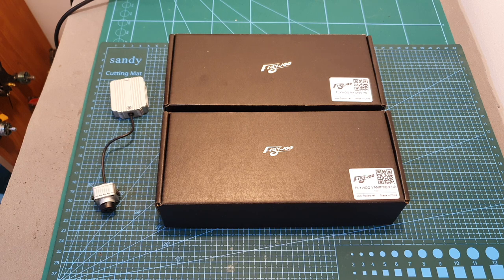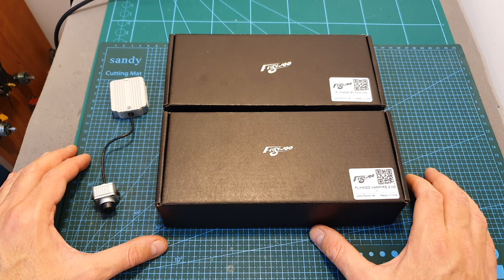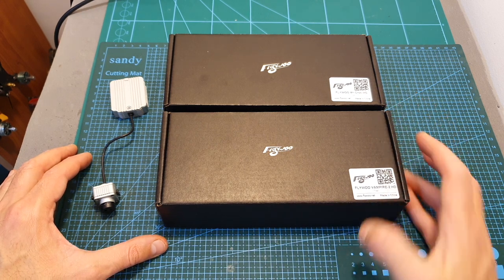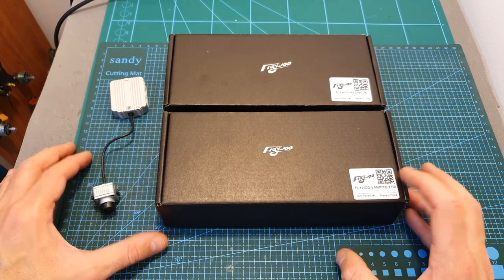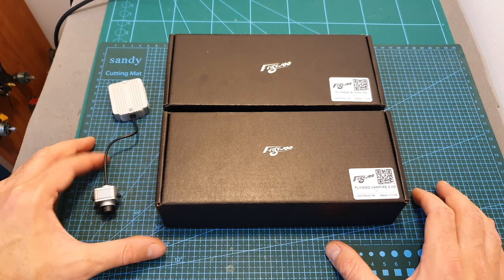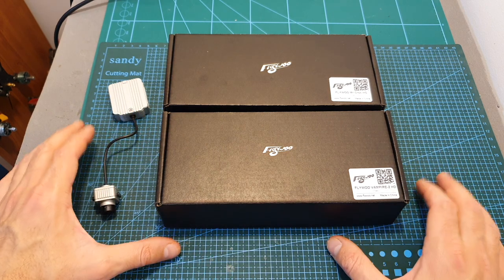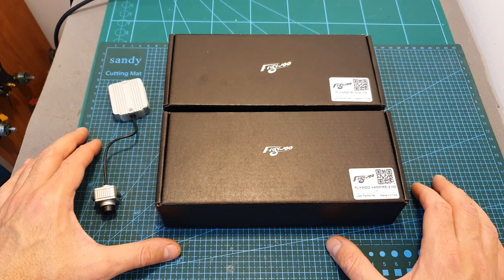Hello guys and welcome back to my channel. Today in this video I'm going to check two new 5-inch frames from Flybo: the Mystic Rock HD and the Vampire 2 HD. These frames are specially designed for the DJI Digital HD FPV system and today I'm going to quickly assemble the frames and go over their features.